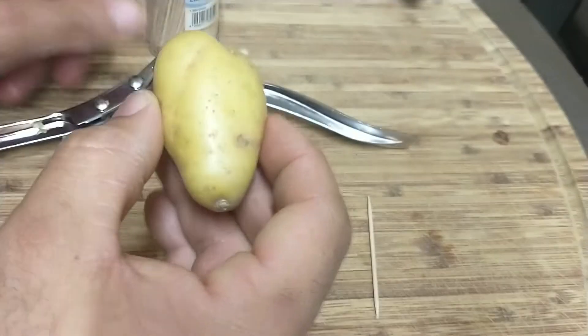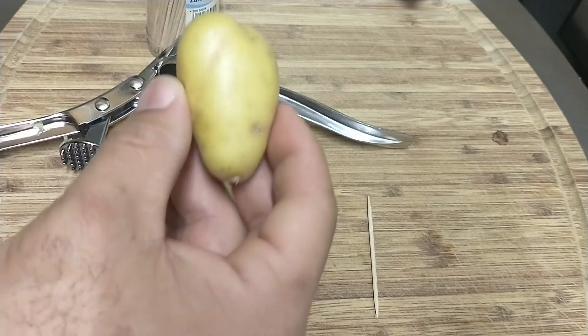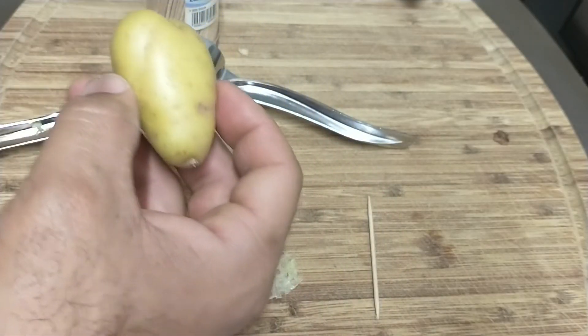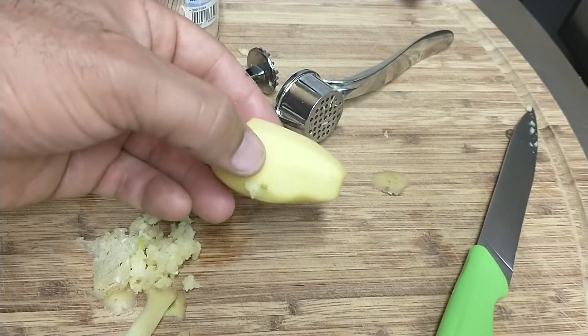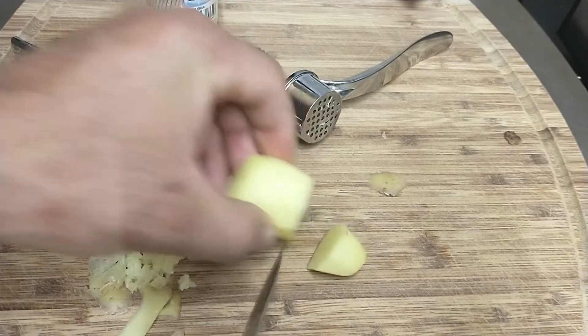Also what I like to do: I like to go ahead and skin a potato, and when I skin this potato it's going to deodorize the garlic smell — I'm going to show you exactly that. Go ahead and get your peeler and just peel it off. Now that I have my potato peeled, I'm going to go ahead and cut a very small piece of it that can fit inside the press head.